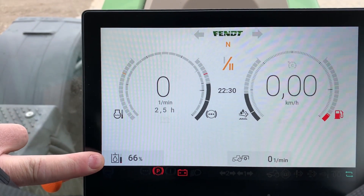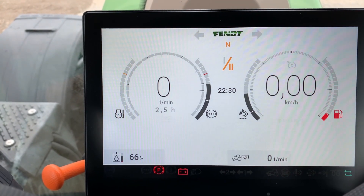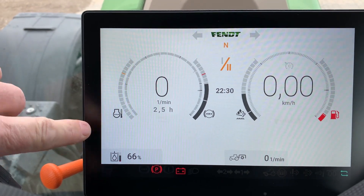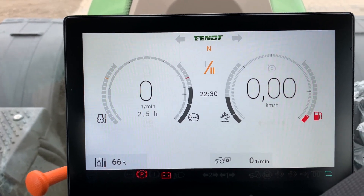Down in the bottom corner is your hydraulic level. You can see your PTO speed displayed at the very bottom, and then of course your water temperature, your air brake pressure, your depth level, and your fuel level displayed on the dash.